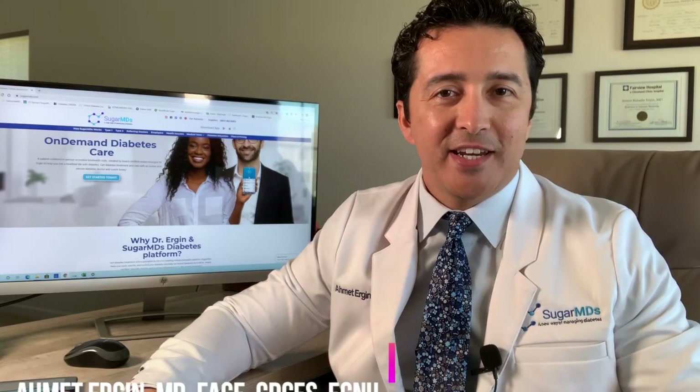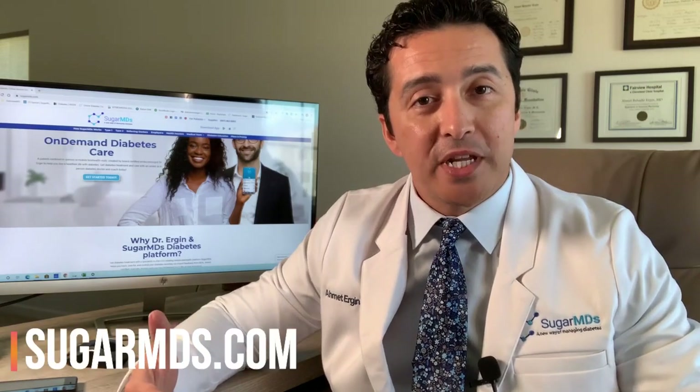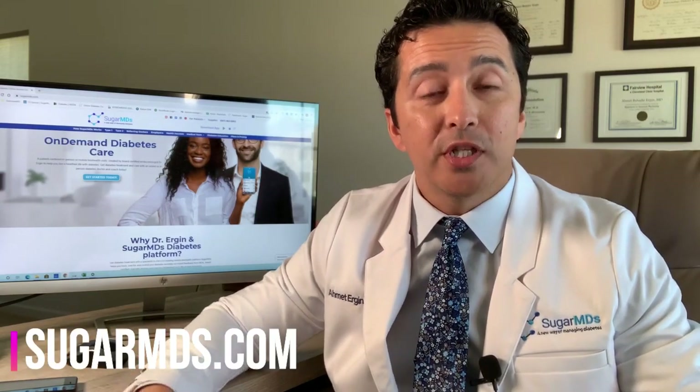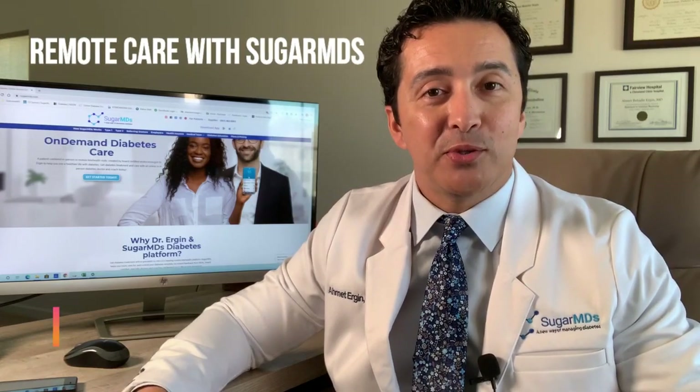I am Dr. Ahmed Ergin and I am a diabetes doctor, or endocrinologist, however you call it. We see a lot of diabetic patients and that's actually my passion. SugarMDs is the company that I have built to be able to see patients with diabetes remotely, so that they don't have to travel to an endocrinologist, which may take half a day or a day for a short visit. With SugarMDs we provide concierge service where you can always reach out to us and we can take care of everything remotely.